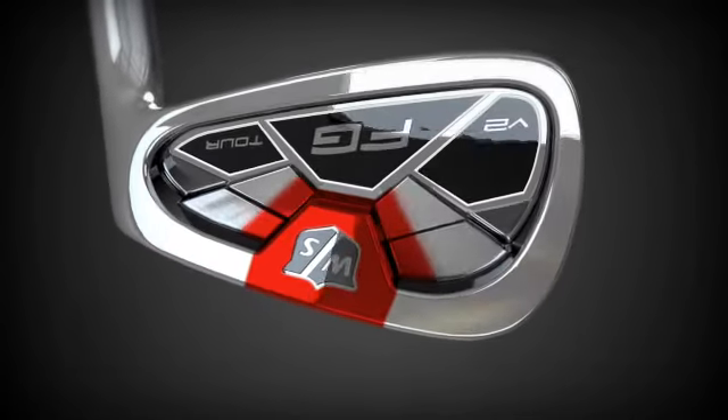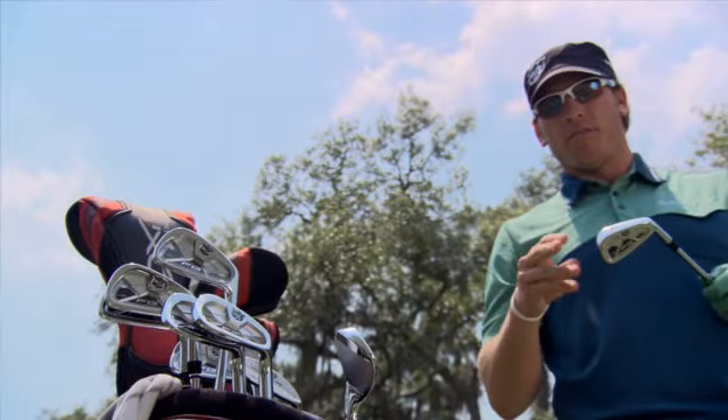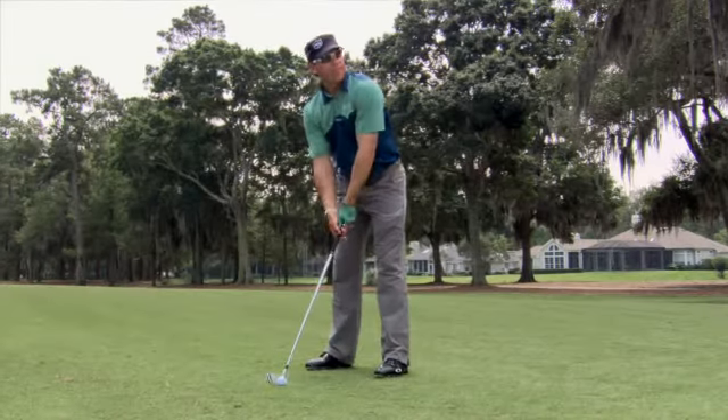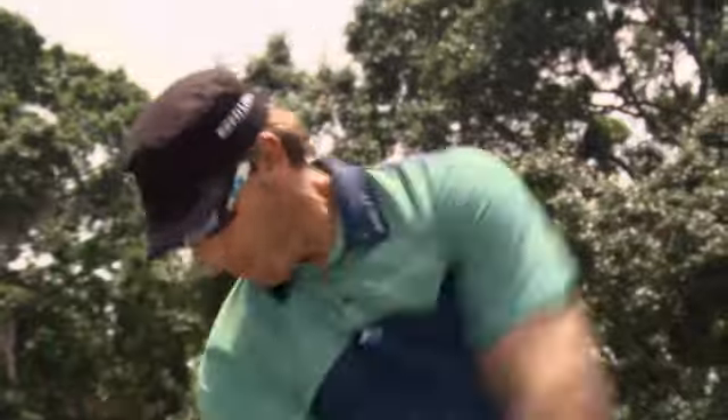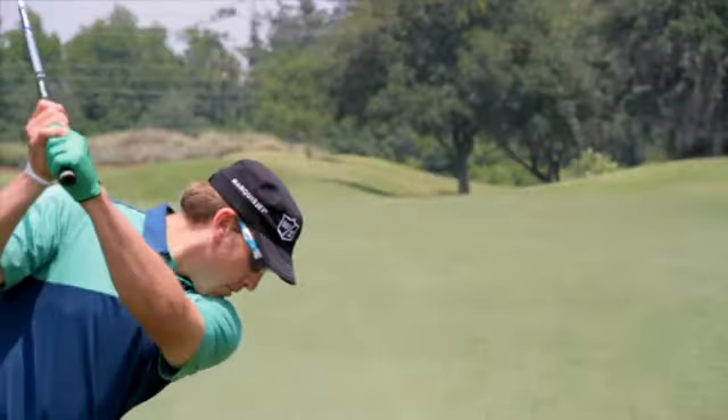Increased MOI was engineered by further redistributing weights out across the cavity. Having forgiveness in the golf club is huge. Obviously we're not going to hit it in the center of the golf club every single time we play. So if I do miss it, I need that disparity to only be three or four yards instead of five or six yards.